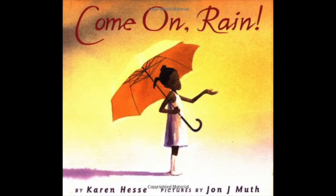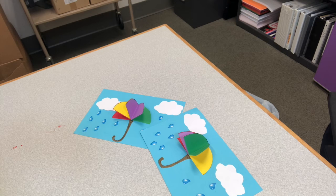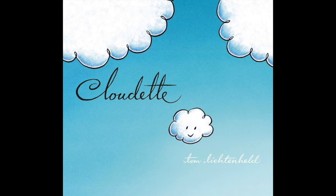Or you can check out Come On Rain by Karen Hesse. In this book, a young girl eagerly awaits the coming rainstorms to bring relief from an oppressive summer heat. Finally, you can check out Cloudettes by Tom Lichtenheld. In this book, Cloudettes, the littlest cloud, finds a way to do something big and important as the other clouds do.